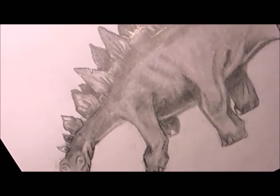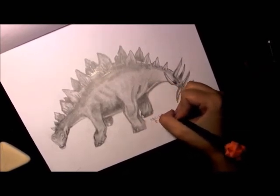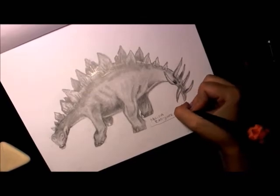And here I'm signing it, so the video's over. I'm going to post some pictures at the end for you guys to see. Leave me a comment if you want me to draw anything and I will. Bye guys!